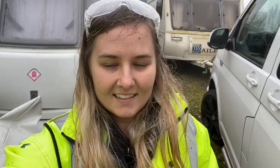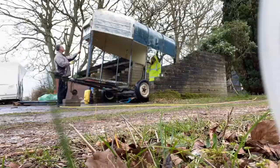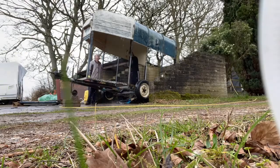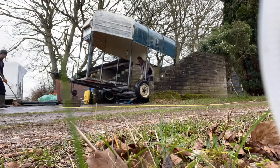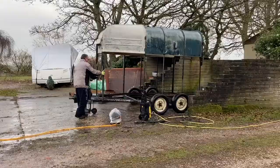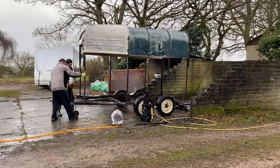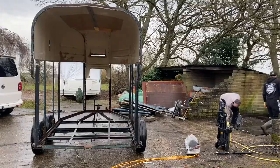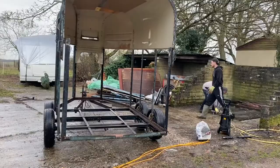Using the pressure washer is very wet and messy work. As you can see, it is literally just a shell now.